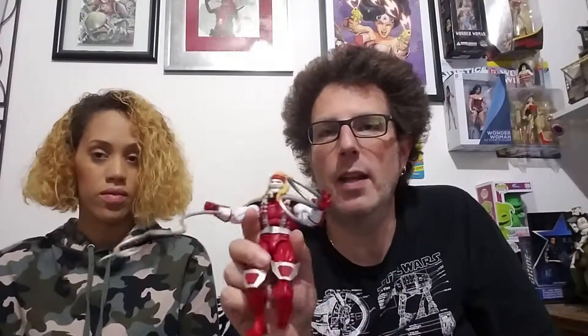His shoulder pads have a little peg and he's got holes in his shoulders for those to go in. Didn't think they were really falling off in the first place, but now that they're pegged into his shoulders they're definitely not going anywhere. He doesn't come with any accessories — no extra heads or hands — just little tiny baby tentacles. And he comes with the other leg of Sauron, so we're almost at the end of building Sauron.